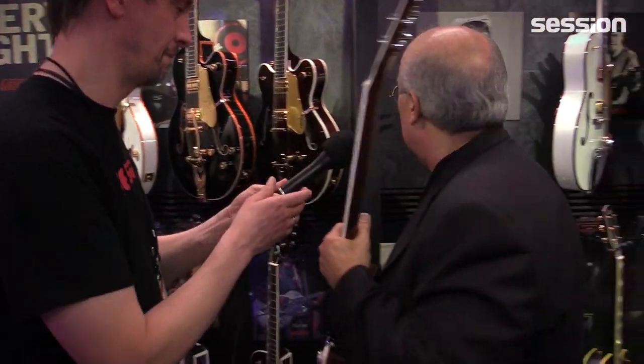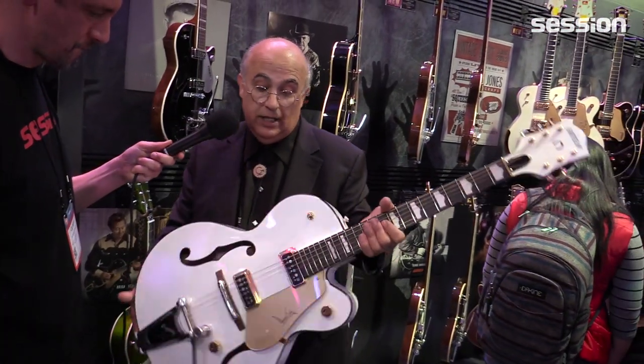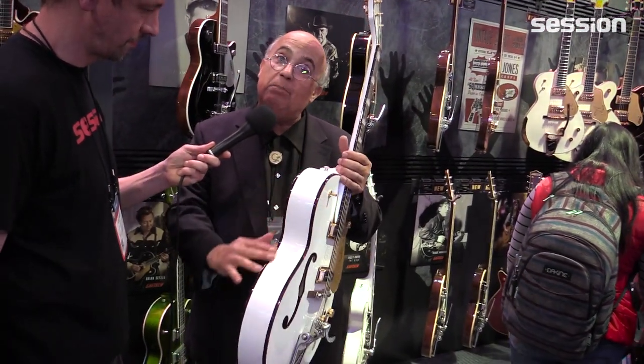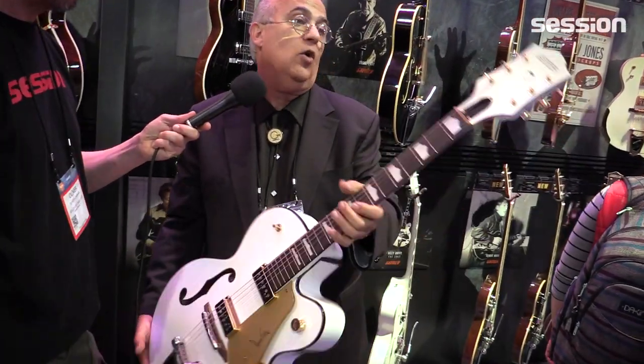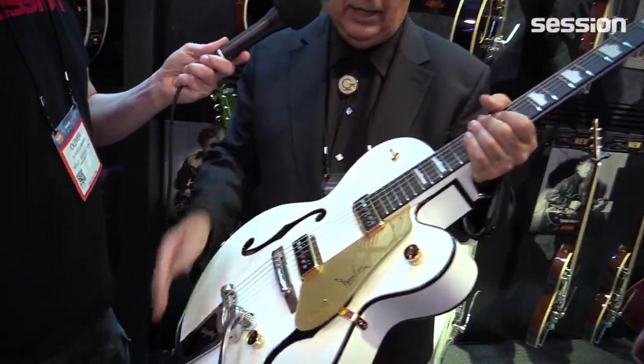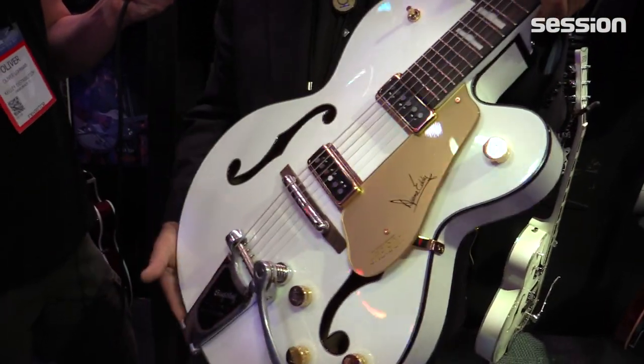Here's something else that's new — another tribute model. This one is the Dwayne Eddy signature model guitar in white pearl. It's got brown shell binding around the appointments on the body, and it's just a gorgeous looking guitar. It features Dynasonic pickups and a true arc bridge that matches the radius of the fretboard.